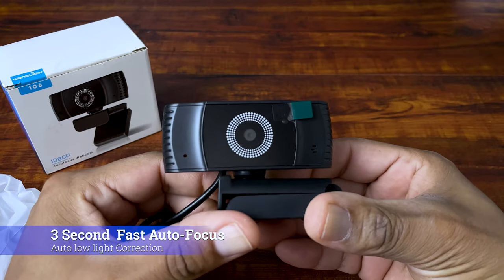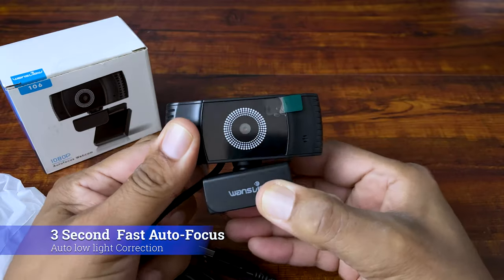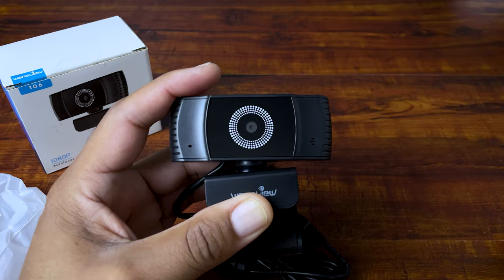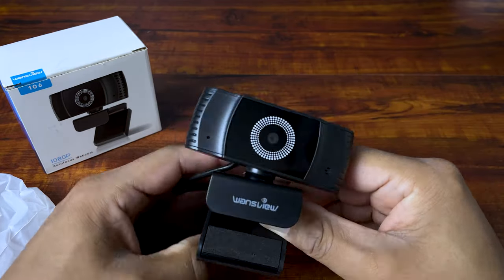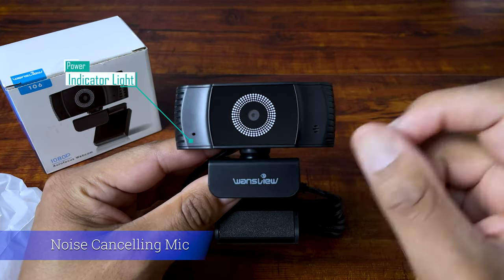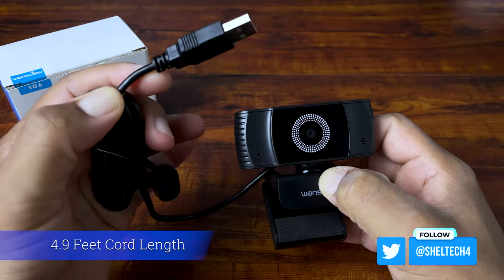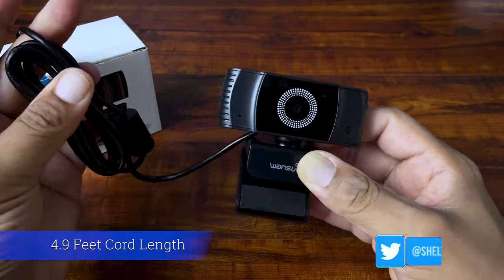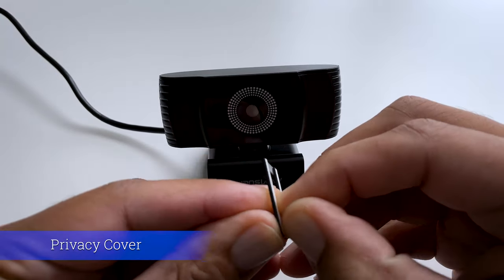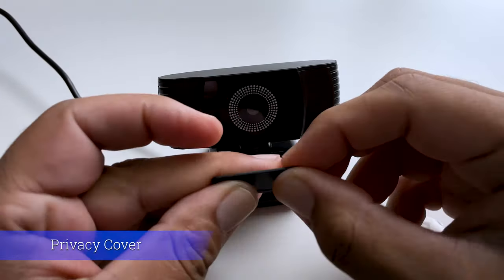The 2021 WandsView has added 3-second fast autofocus and automatic low light correction to this camera, so it can focus on your face or any objects quickly and give you a clear picture. The built-in noise-cancelling mic next to the lens should allow you to speak freely and clearly in noisy environments. This webcam also comes with a 4.9-foot non-detachable USB-A cable that gives you plenty of slack to move around your work area. The privacy cover comes separately in two pieces, which you line up and stick on the lens to protect yourself from hackers, spies, or other intruders.